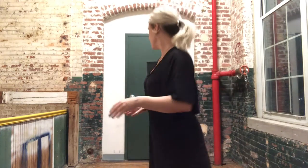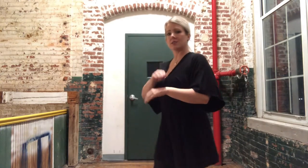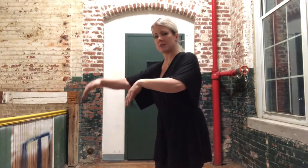Because there is a chassé in your lyrical jazz dance. A chassé is literally just step, together, step. That's it.